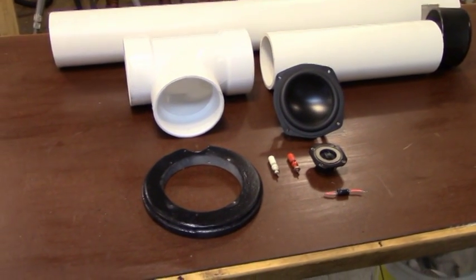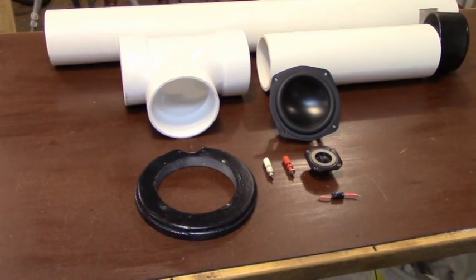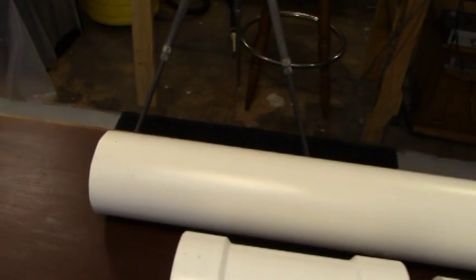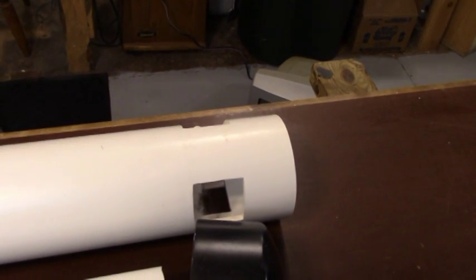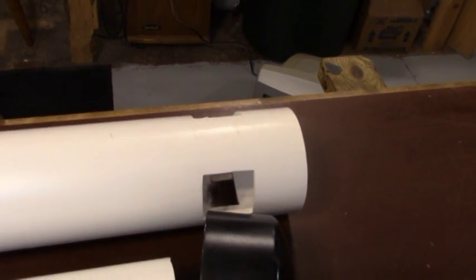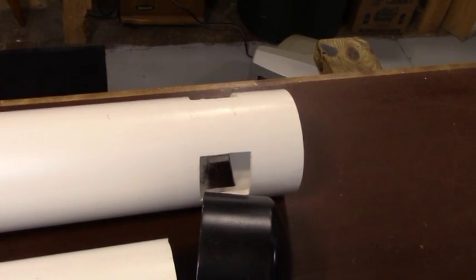Here are the components we're going to need to build our latest version of a pipe speaker. The first thing is a 38-inch length of 4-inch inside diameter PVC tubing. I've already cut a piece 38 inches long and cut into the base of it three equally spaced 2 by 2 inch ports. If you saw my first video on constructing pipe speakers, I give you an indication there of how you cut these ports.